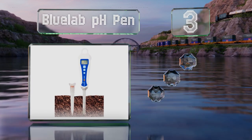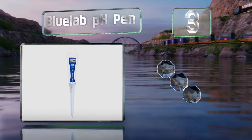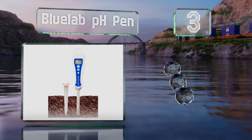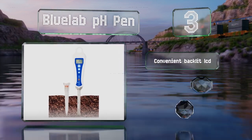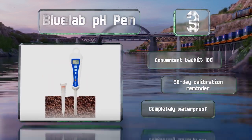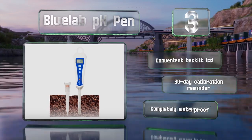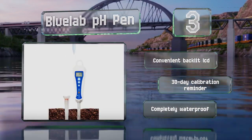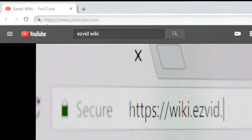Nearing the top of our list at number three, the handy storage cap that comes with the Bluelab pH Pen doubles as a dipper, so you can use it to excavate an access point for the probe, which helps mitigate wear and tear. It also measures temperature in both Celsius and Fahrenheit, is equipped with a convenient backlit LCD and a 30-day calibration reminder, and is completely waterproof.